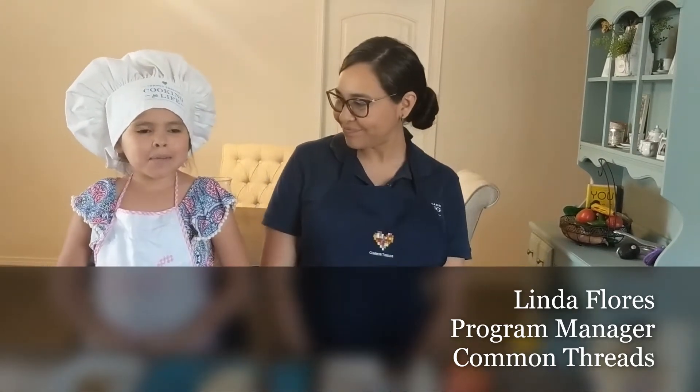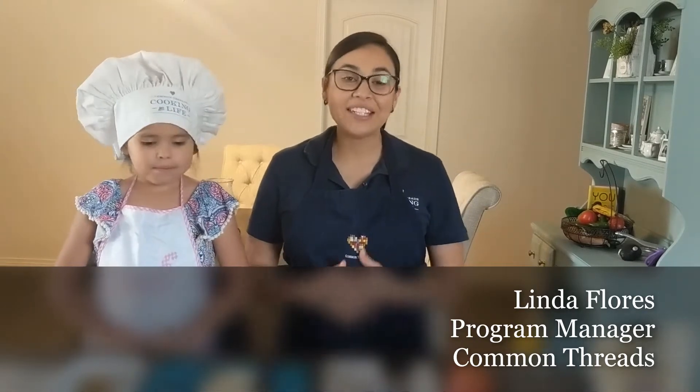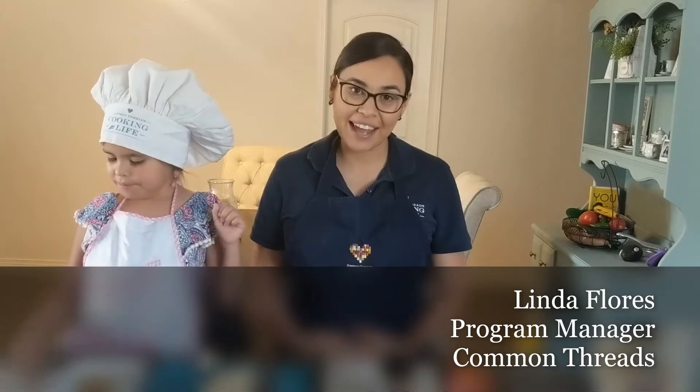Hi, my name is Linda Flores. I'm the program manager at Common Threads El Paso and this is my daughter. Hi, my name is Camila and I'm six years old. Today we're going to be teaching you how to make a healthy small bite snack.